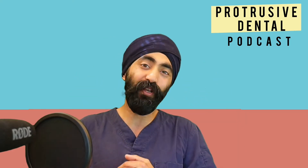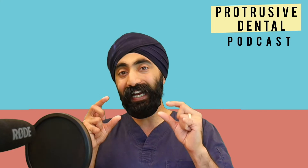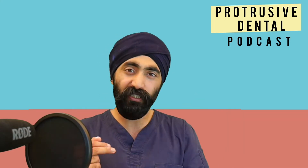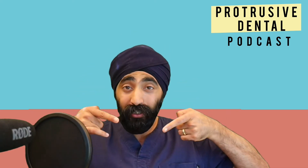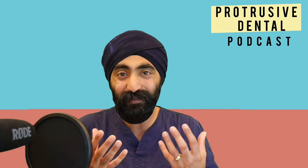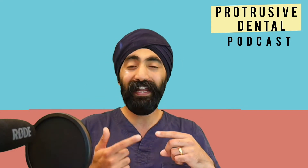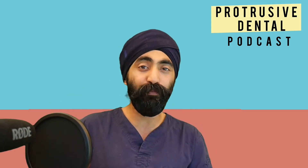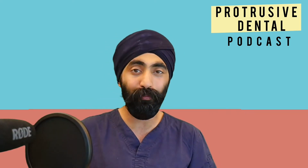I'm joined by the Prince of Egypt, Dr. Abdulrahman Tawfiq, who's going to talk about some techniques for success when starting with the BioClear technique, how to get a nice finish, and a few tips in terms of mesial and distal and how to connect those to make the restoration look as good as possible. I'll share one of my failures and Dr. Abdulrahman will correct it and teach me how to improve.